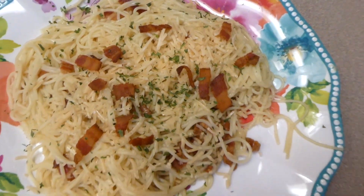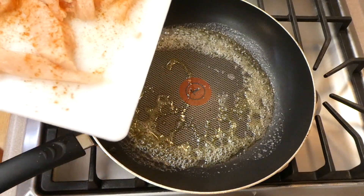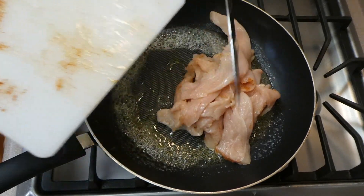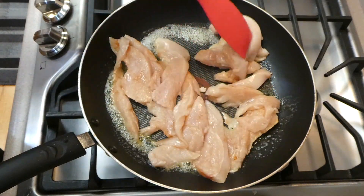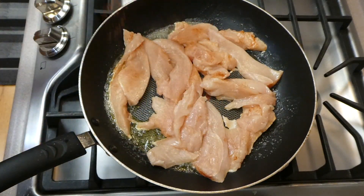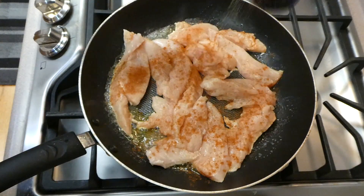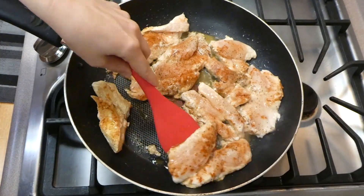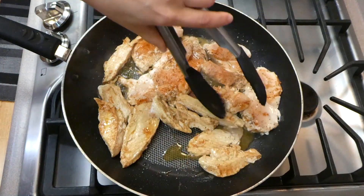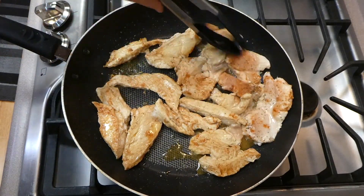Now we're making garlic butter chicken — you will love this recipe. In my saucepan I melted a tablespoon of butter along with a tablespoon of olive oil, let that get hot, and then added one pound of chicken breast. I cut the chicken breast into smaller strips almost like chicken tenderloins. I seasoned it with paprika and pepper and cooked it completely through, flipping at the halfway mark — about three to four minutes per side — until it reached an internal temperature of 165 degrees. I do recommend a meat thermometer.